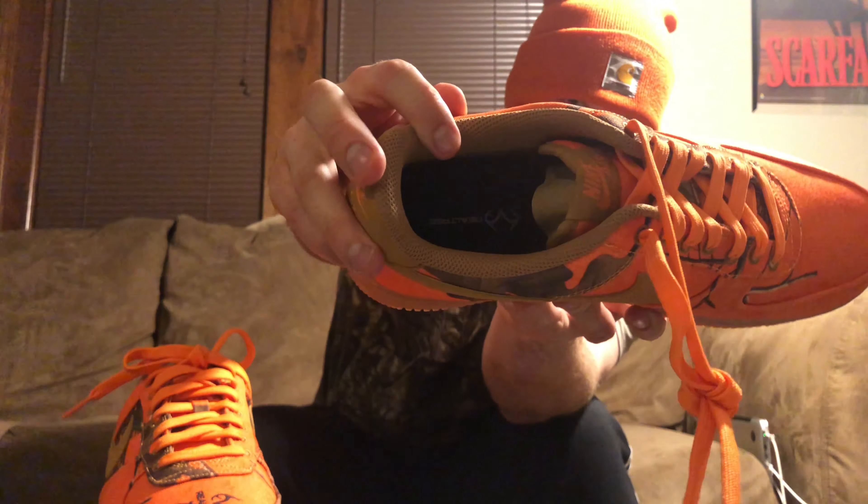Sizing tag: size 10. Quick tip on Air Force Ones — I size down half a size. I've had two pairs of Travis Scott Air Force Ones, actually one through the sneakers draw surprisingly, and I had to sell them because they were too big. I got a 10.5, which I usually wear, and they were too big, so I had to size down to the 10.